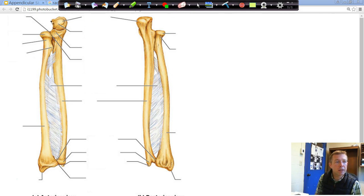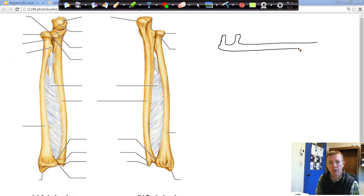Our ulna is a little bit longer than the radius. So if you have the two of them together, the ulna is a little bit longer than the radius. One thing that can help identify it — I think the ulna kind of looks like a crescent wrench, and if you don't know what a crescent wrench is, it kind of looks like a bottle opener.